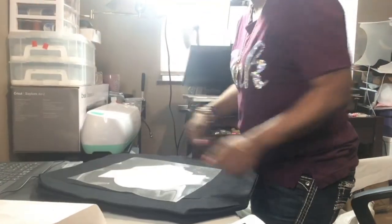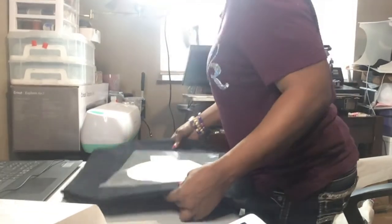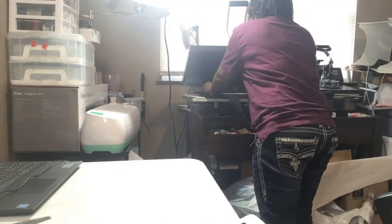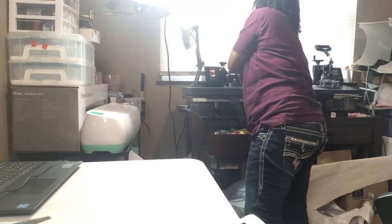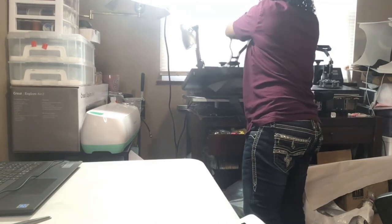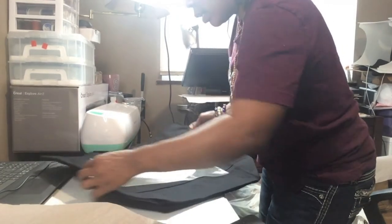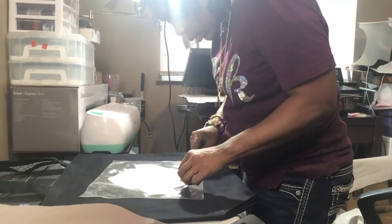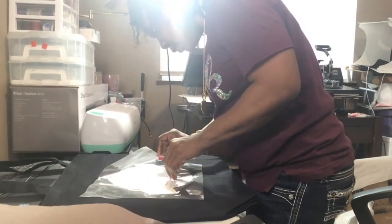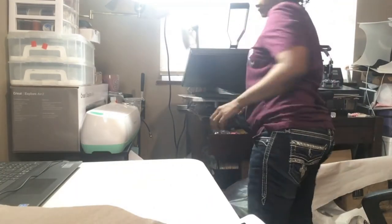So like I did before, I'm just going to stick this under the heat press and press it for maybe 10 seconds, because I'm not sure if pressing it longer was the reason why it bled through on the apron. Hopefully that was enough to get the vinyl to kind of stick on there, and it looks like it did. Actually, let me do it for another 10 seconds — turn it back under there.